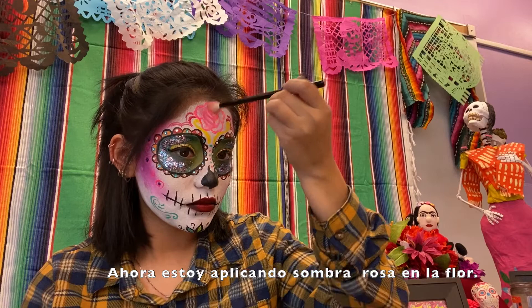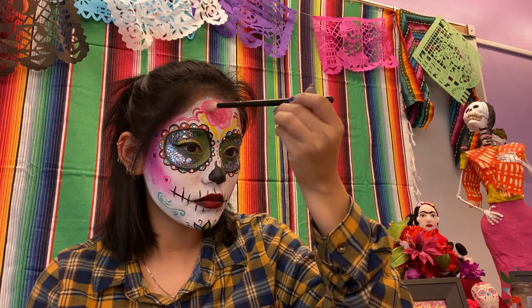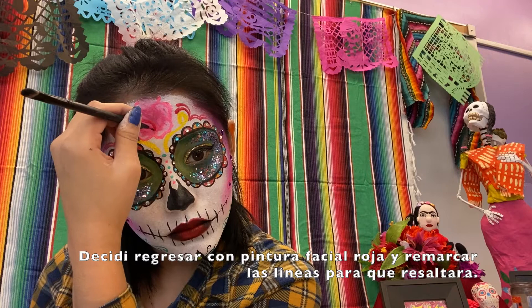Now I am placing pink eyeshadow on the rose, and I decided to go back in with more red face paint to make the lines stand out more.